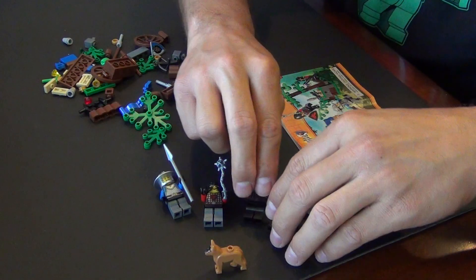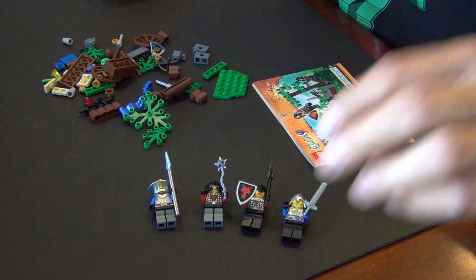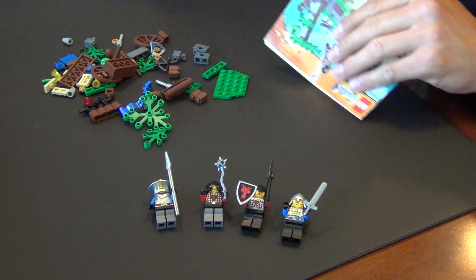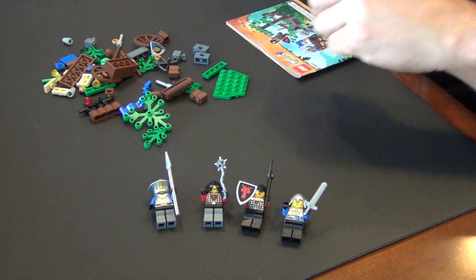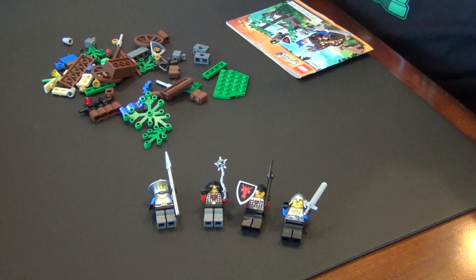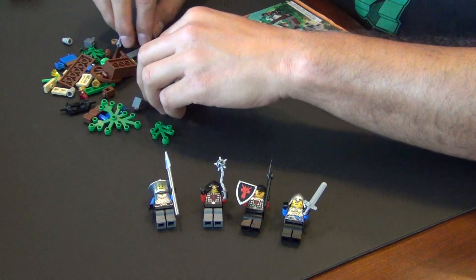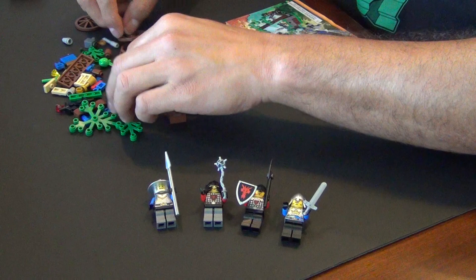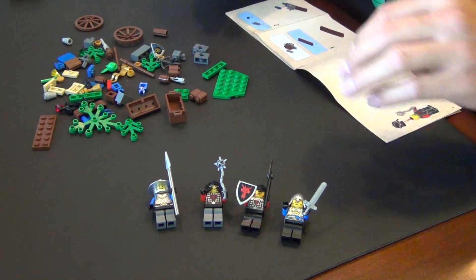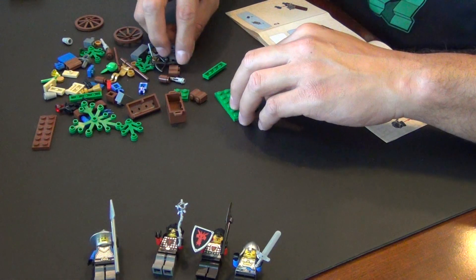It's actually a good army builder set. We're doing all the castle sets this week — we're doing live builds, reviews, speed builds, and we're gonna do some drop tests. So welcome to castle week! Let's go ahead and get this started with this little bitty set. It's not gonna take too long. I'll show you all these minifigures in more detail in the review.